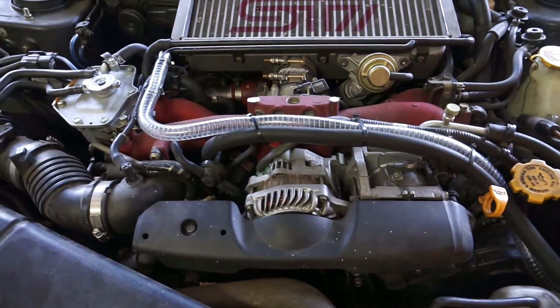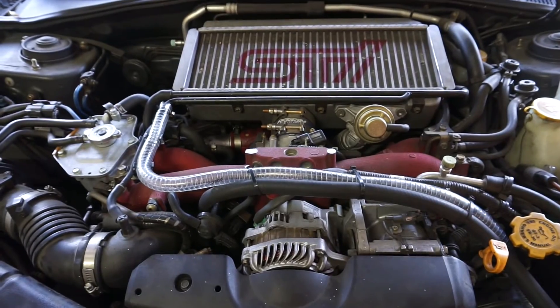Good little setup right there. Got it. It mounts right there in front of the battery box, which is nice, and then you just route the tubes right there and it looks pretty nice.